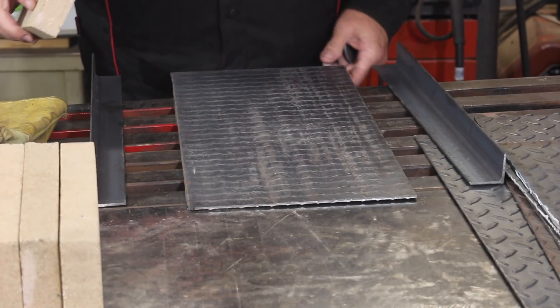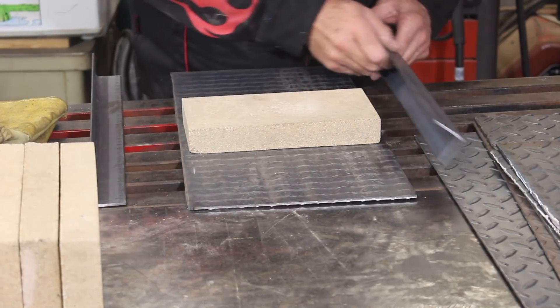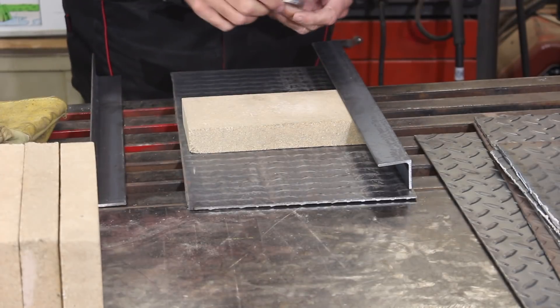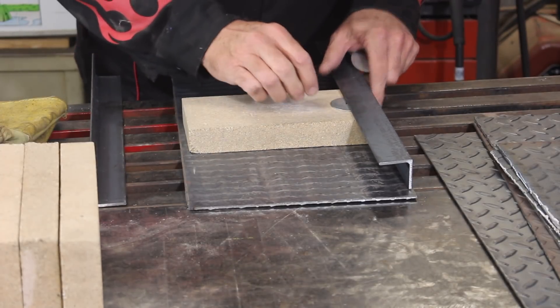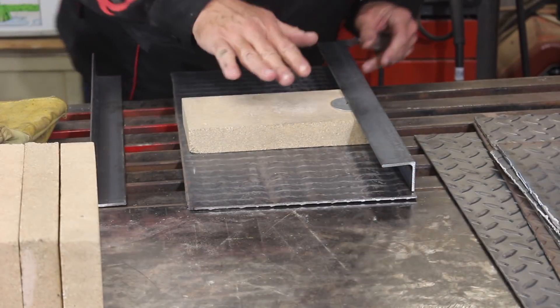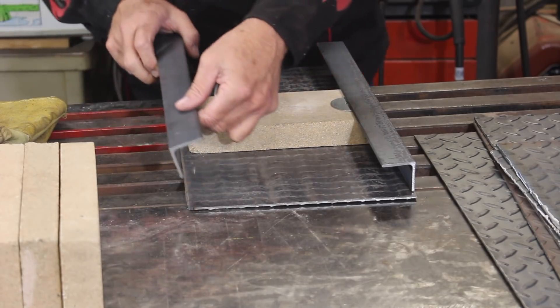Now the logical place to start would be with the base, but I'm definitely not going to do that. I'm going to start with the door, and you're just going to shim these pieces of angle iron up. I want the fire bricks to be able to slide in — that way you can replace them if they ever crack.